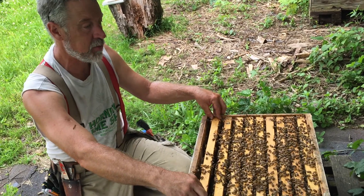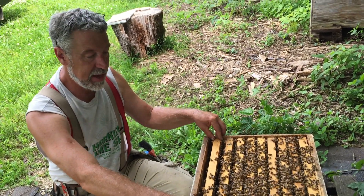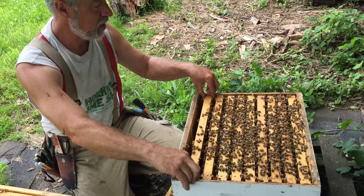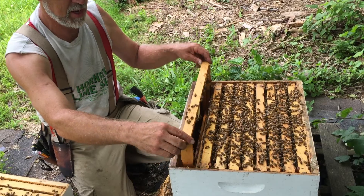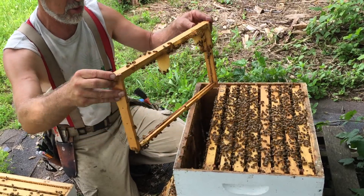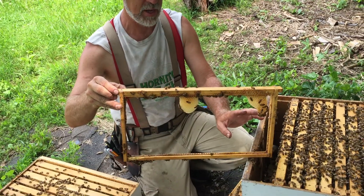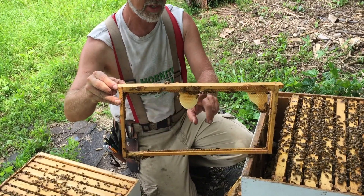We were able to find the queen running around, so we kicked the mouse out, put a mouse guard on the front. We took all those frames that were chewed up by the mouse — really nasty and gnarly — and we ripped all of that comb out of them, and we left what is essentially a starter strip.